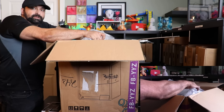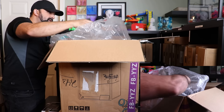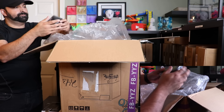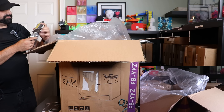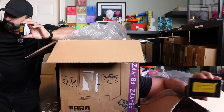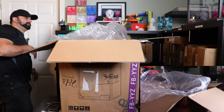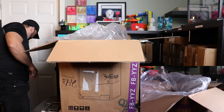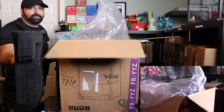Now to carefully lift this out. Oh, it's heavy. Let me remove some more things. Next we have the LCD screen. Put that aside as well. Power cable. More padding.